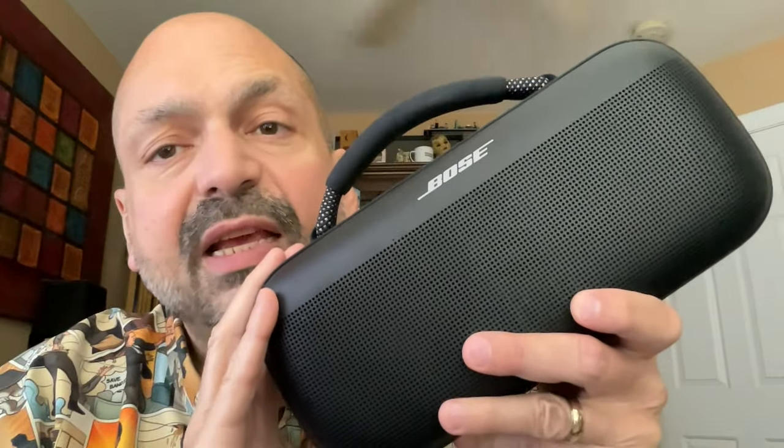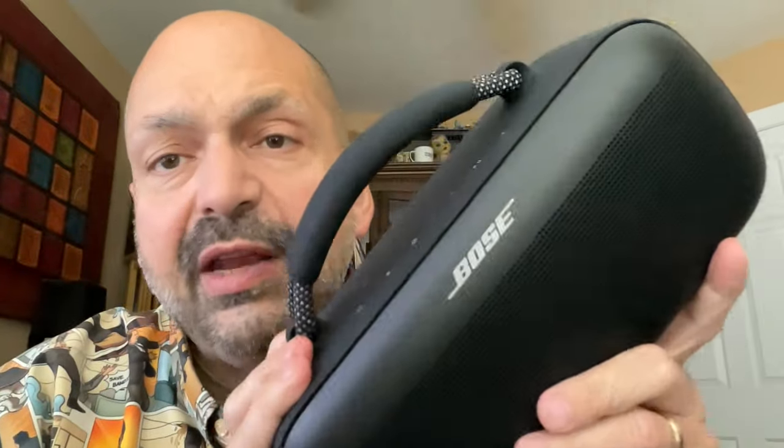The Bose SoundLink Max is rugged. Anything that's a speaker grill is metal. Anything that's not a speaker grill is rubber, except for the handle — that's rope. But the point is, this thing can take a beating, but you won't want it to because it's your baby.